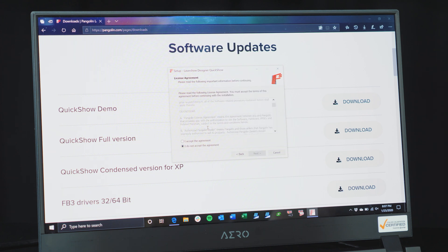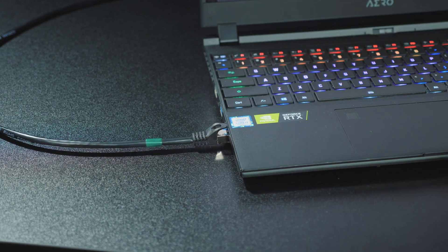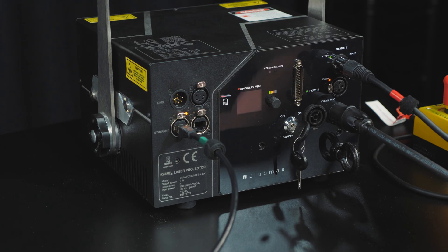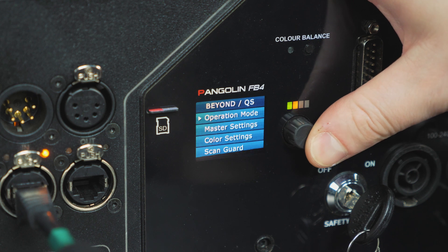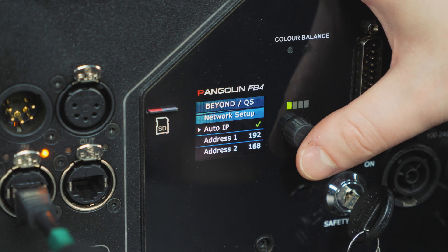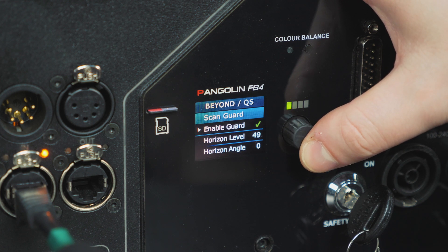While that is installing, grab the included Ethernet cable and plug one end into your PC's Ethernet port or into a switch, and the other end into the Ethernet port on the back of your projector. Now, using the FB4 control hardware on the back of the laser projector, press down on the dial to light up the display. We need to ensure the following: first, make sure that under Operational Mode, On/QS is checked. Then under Network Setup, make sure Auto IP is checked. Lastly, under Scan Guard, make sure Scan Guard is disabled.